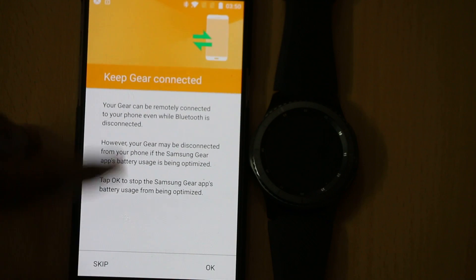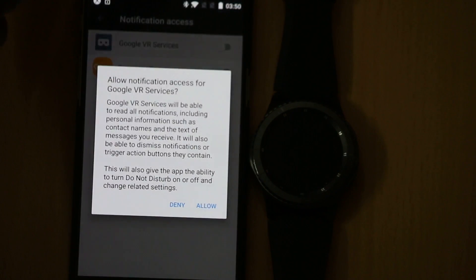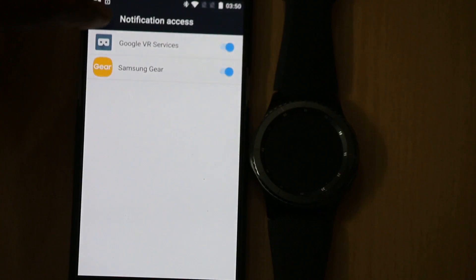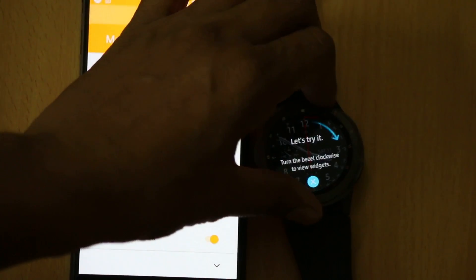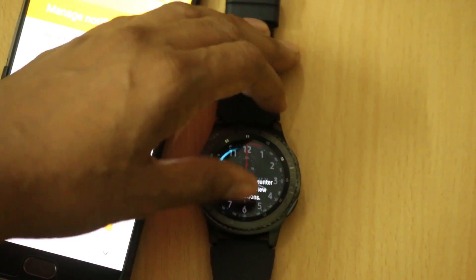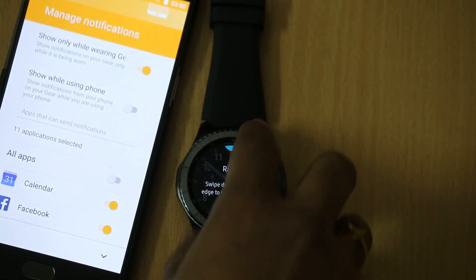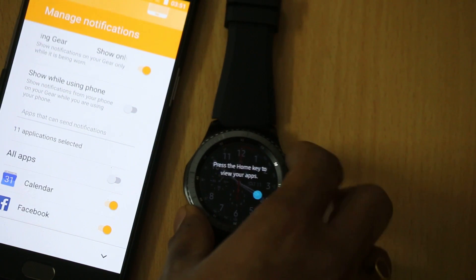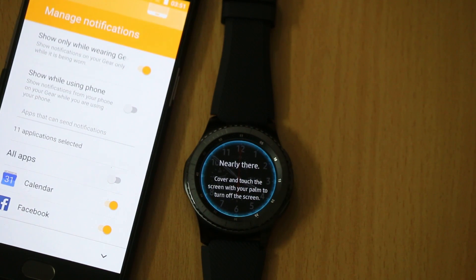Your Gear is now connected. As you can see, you can easily turn on Google VR services and Samsung Gear notifications. The Gear S3 is now fully set up and you can easily get access to and use the Gear S3 in no time. If you have any issues, do let me know.